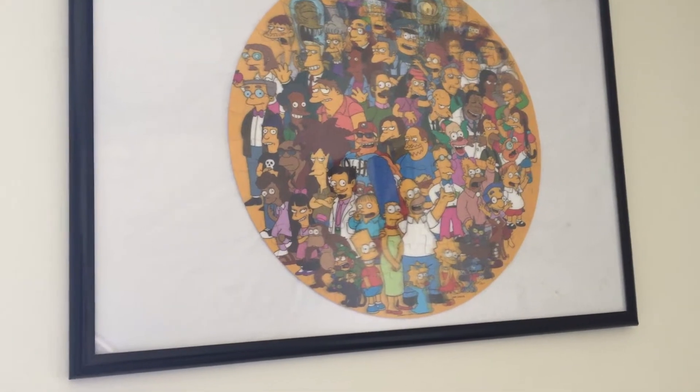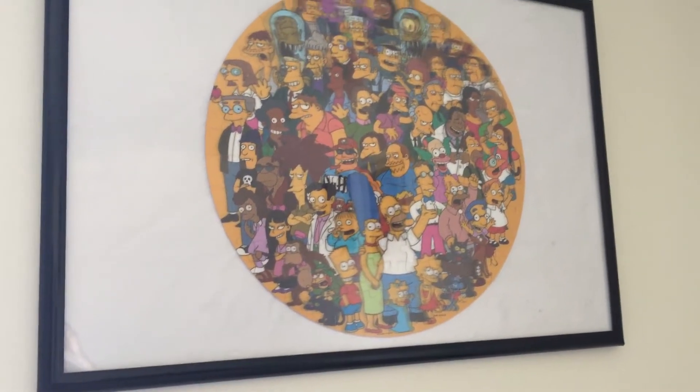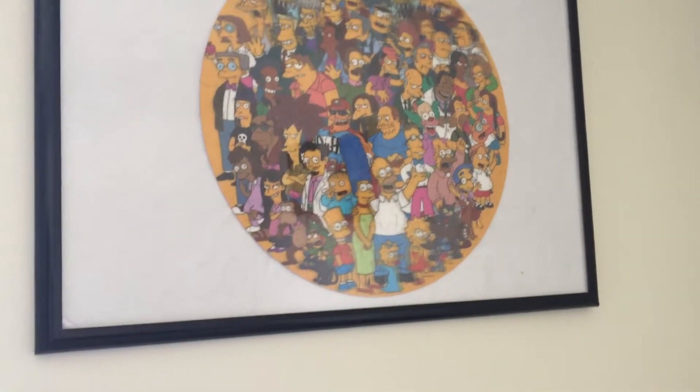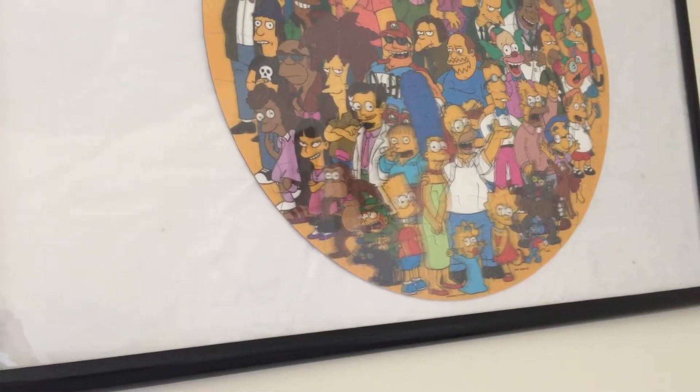Hi YouTube, this is just going to be hopefully a quick video. I have five puzzles that I have put together and I have them in these poster frames. This one is a Lenticular puzzle — I believe it's spelled L-E-N-T-I-C-U-L-A-R. It's a big circular disc. Look at Marge Simpson — everyone knows about Marge Simpson with the big blue beehive hairdo.